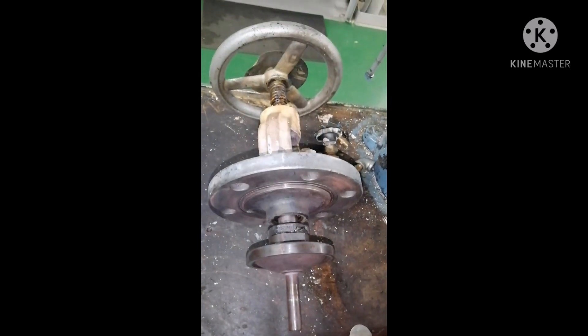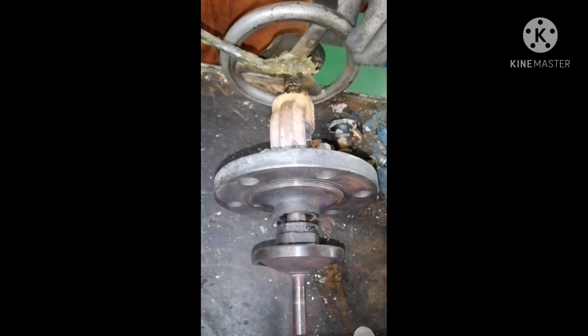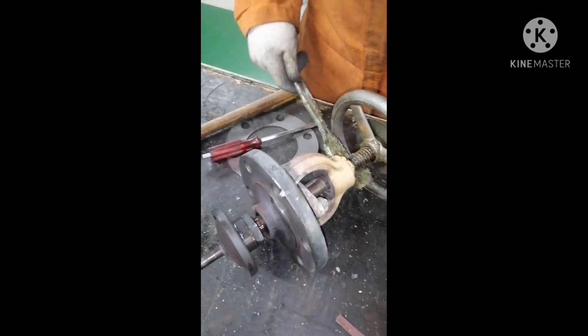The valve is tightened and we apply some grease to the valve operating handle in order to avoid any seizure of the valve during operation. Very frequently we have to do the greasing for all the valves so that we will avoid jamming of valves.